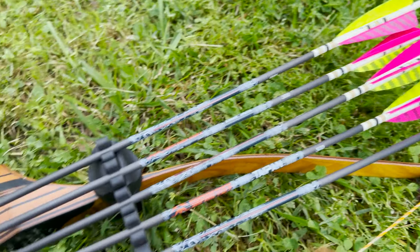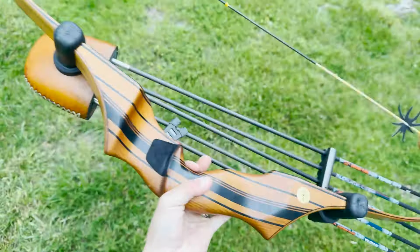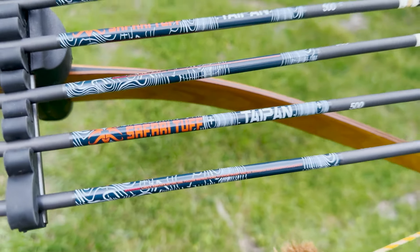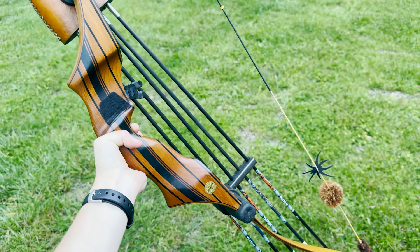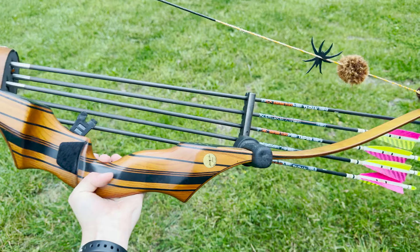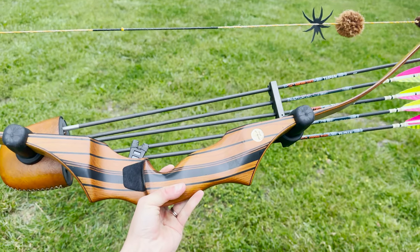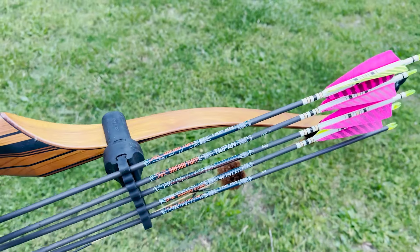So far everything has turned out better than I expected. I am super excited for these — glad I took a chance and tried something different. I think I really just have to shoot this thing and get more reps with it. I'll post this video now with the information I have, and we'll see by the time season rolls around or gets closer whether it's what I stick with. But so far, super happy with them.